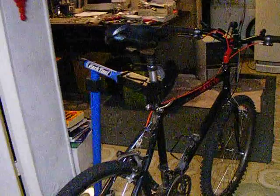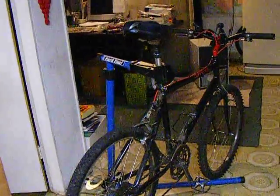Up front: original brake levers and gear shift levers. The one for the rear is indexed for this 18-speed bike. You can look up all the details on this bike on vintagecannondale.com.